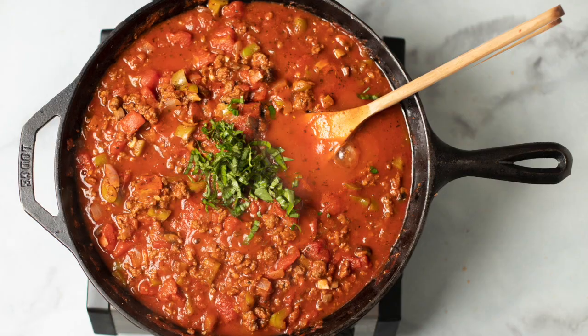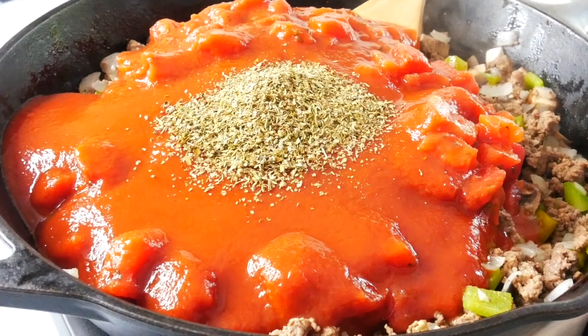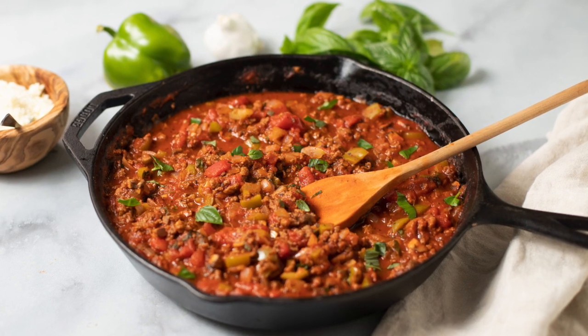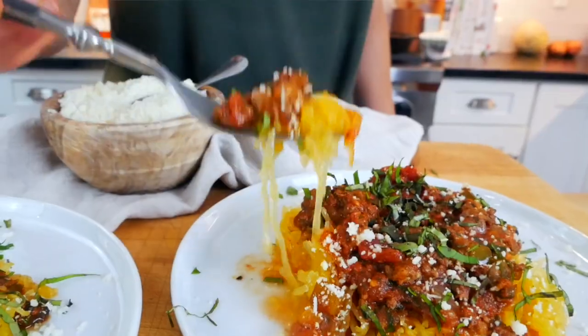Hello my friends, it's Dani and today I'm making a beef skillet which is easy, healthy and comes together in just 30 minutes. This is a great recipe for a busy weeknight now that everybody's getting back to schedules and routines. It's super flexible and it's family friendly.